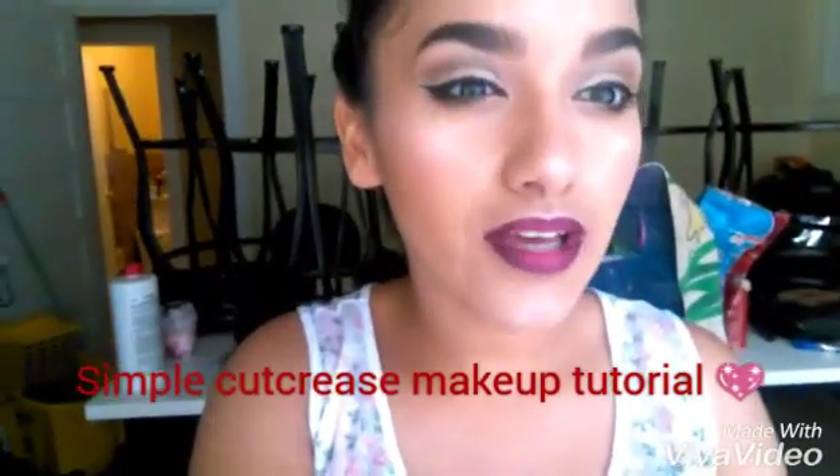Hey guys, welcome back. As you guys saw in the title, today we're going to be doing a really simple cut crease makeup look with a really glowy face and ombre lips. I hope you guys enjoy this video and let's get started.